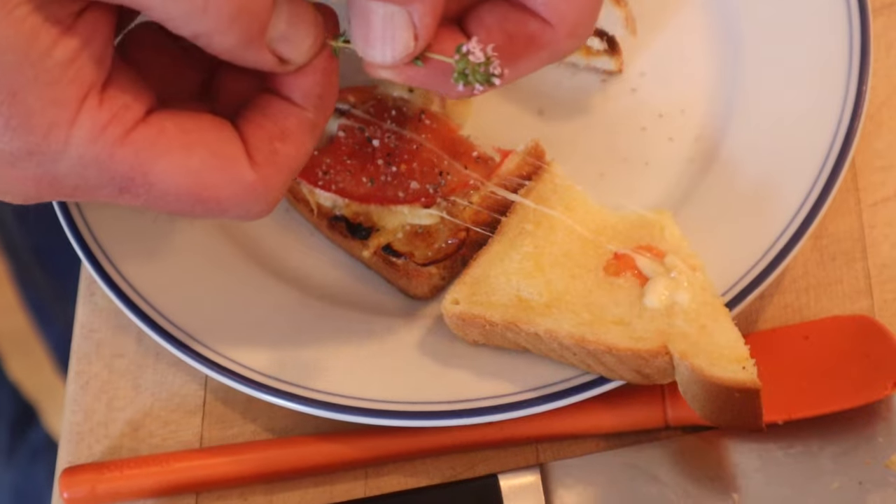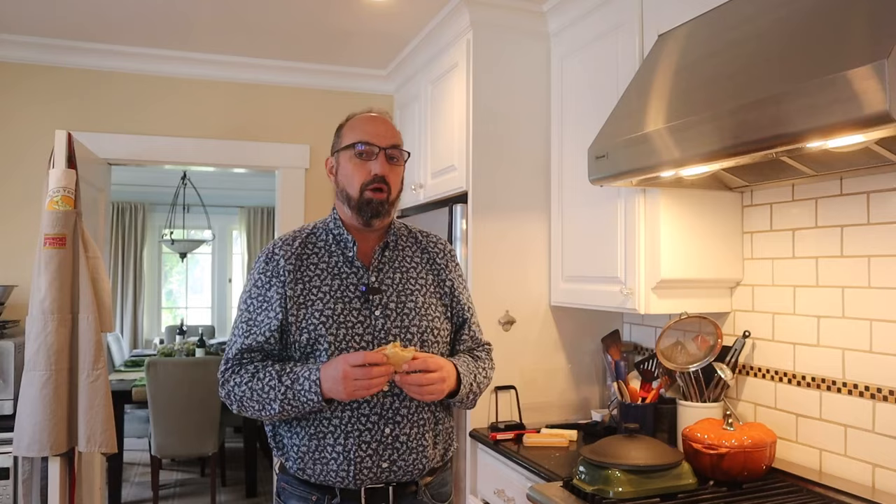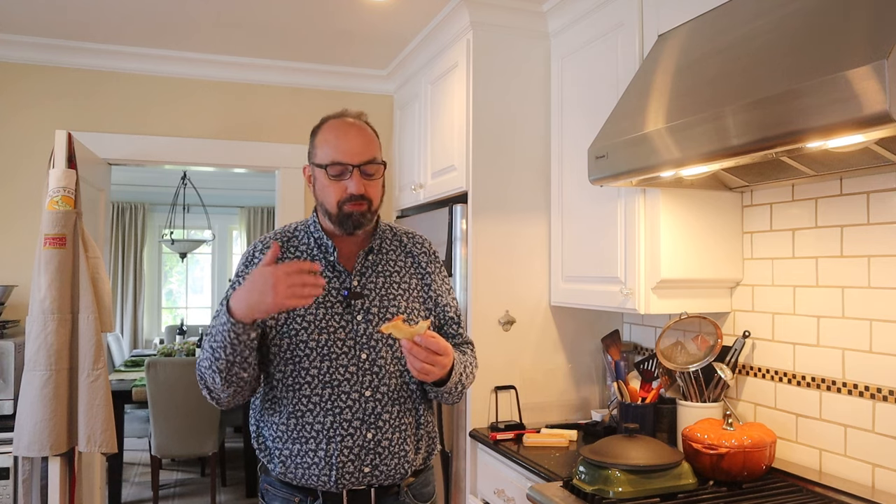Gonna add a little salt and pepper blend and some fresh thyme from our garden. Okay let's give this Starlight Sizzler plussed up with salt, pepper, and a little fresh thyme a try. Just the salt and pepper alone elevated it, but that thyme is bringing a nice fresh herby flavor — it goes really well with the cheese, the onions, and the tomato.